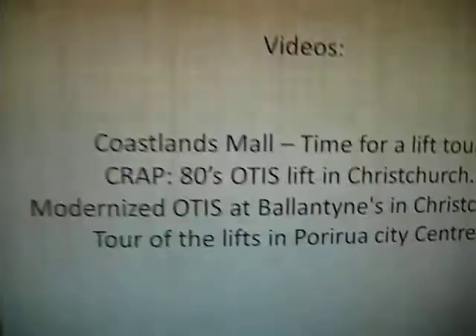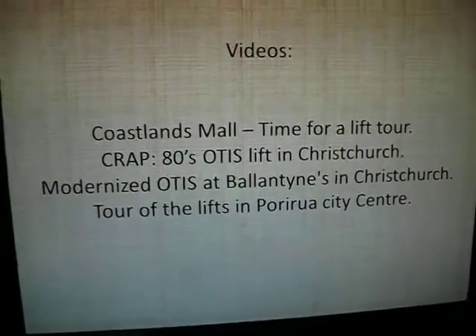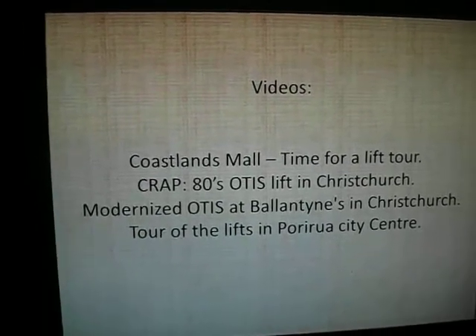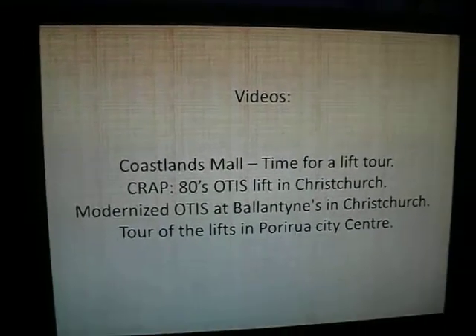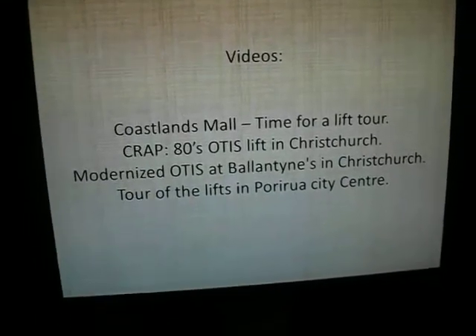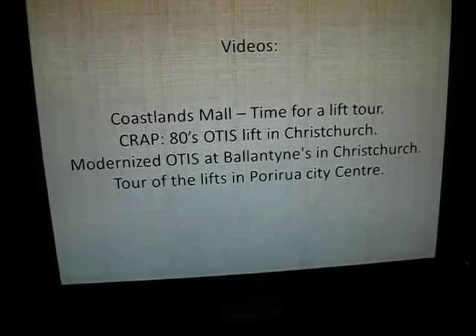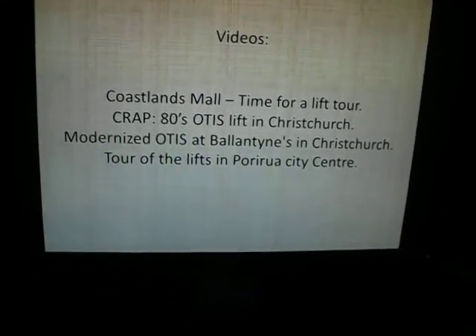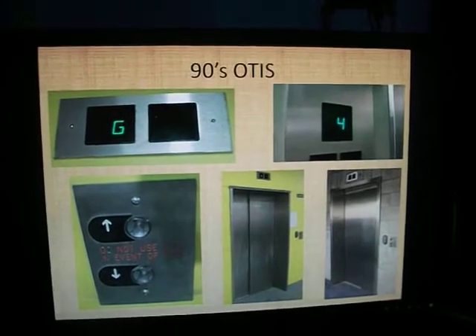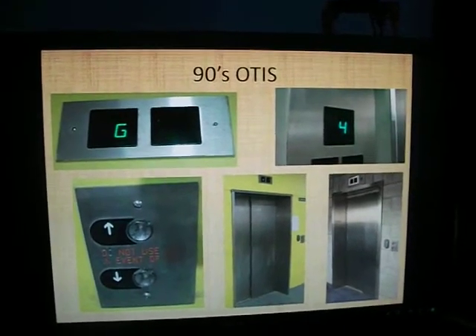You can see them in Coastlands Mall - Time for a Lift Tour. There's also the Crap 80s Otis Lift in Christchurch, Modernised Otis Lift at Ballantynes in Christchurch, or my Tour of the Lifts at Porirua City Centre. 90s Otis is a bit like 80s, but with modern buttons.